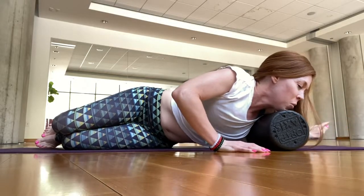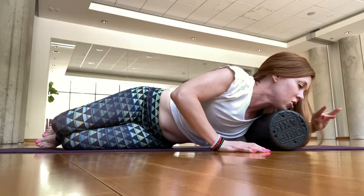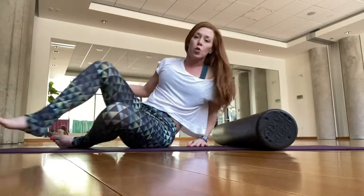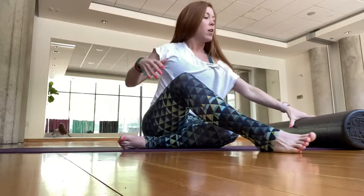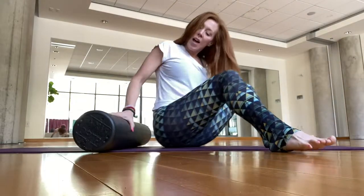Take one more breath. Good job. Normally I would do some shoulder stretches here — across the chest, up and over — but for the sake of time, we're just going to switch to the other side.